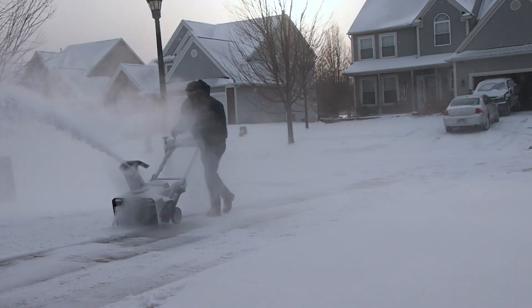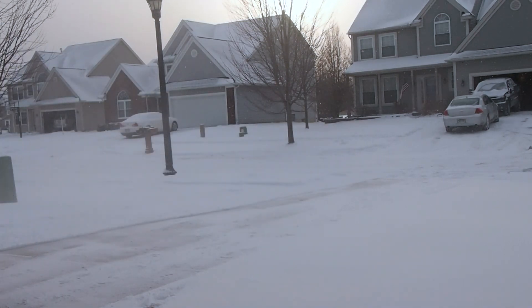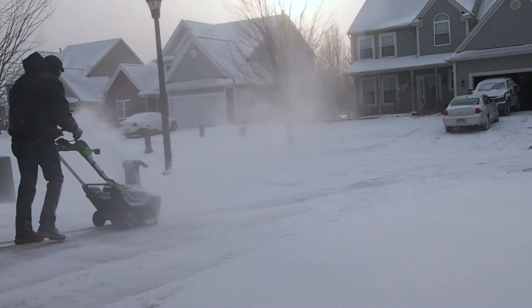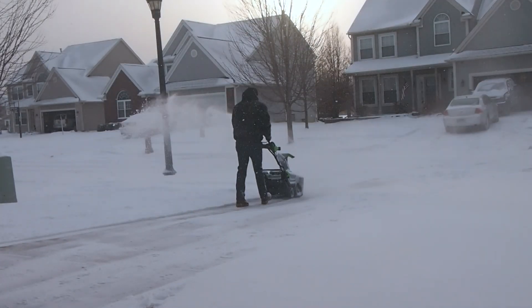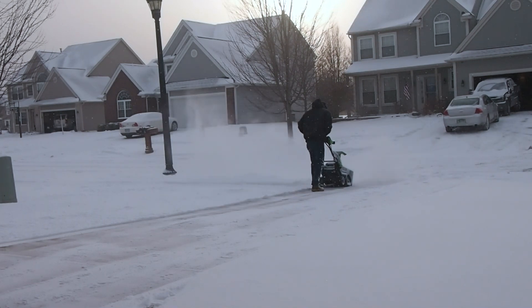On a windy day like it is out there, you'll see you get a little blowback because it is throwing the snow so far. You can adjust the chute at the top to lower the distance and send it a little more directly to the side to help cut down on that blowback.